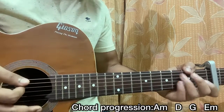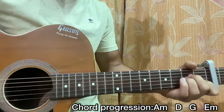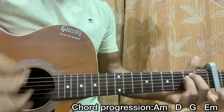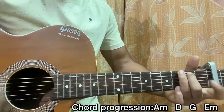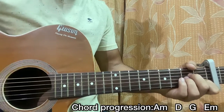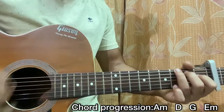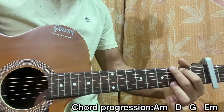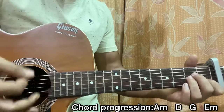The strumming pattern is: down, down, up, up, down, up, down, down, down, up, up, down, down. That's how it actually goes. You can count it one, two, three, four for each chord.